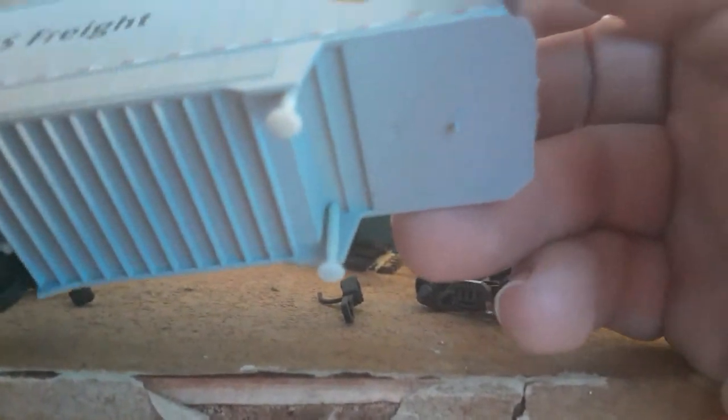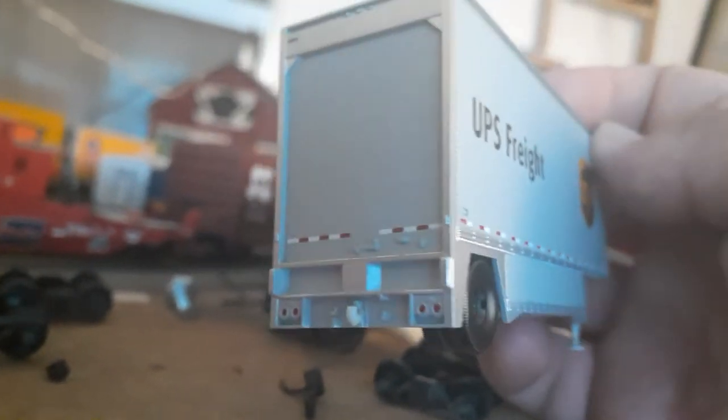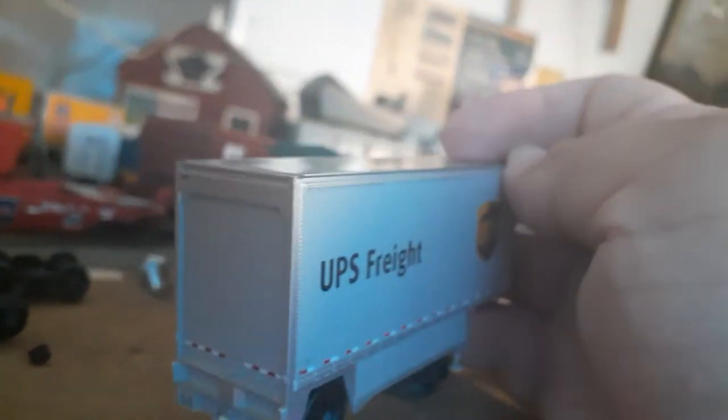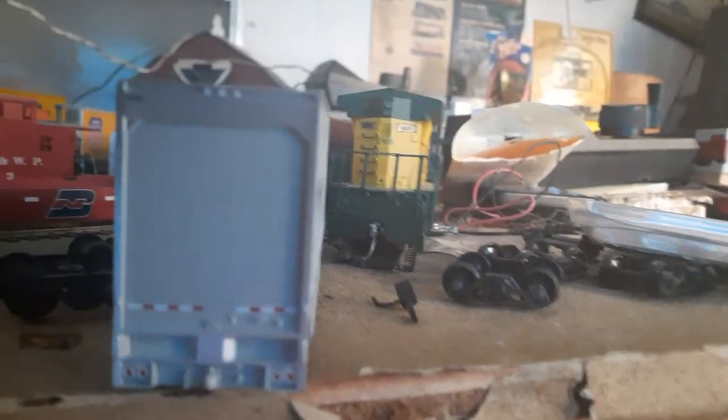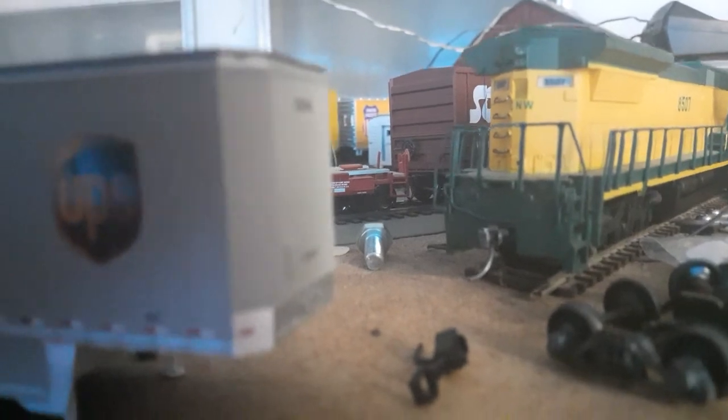It does have some play value to it. These trailers don't have a lot of separately applied details, and the doors don't open. But I'm okay with that. Like I always say, the less details the better — it adds play value. One thing you might have to do: these little lights up here on top, you may have to paint them red. I notice they're not painted, so a little red paint to match the taillights down here will go a real long way. There are also some little marker lights right up here — you may want to paint those as well.